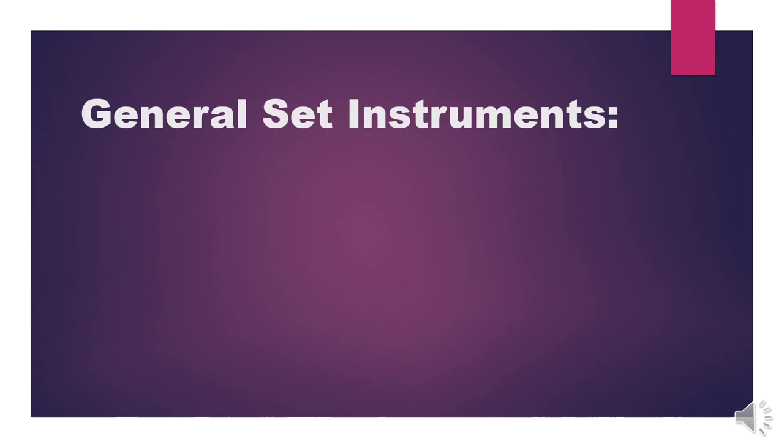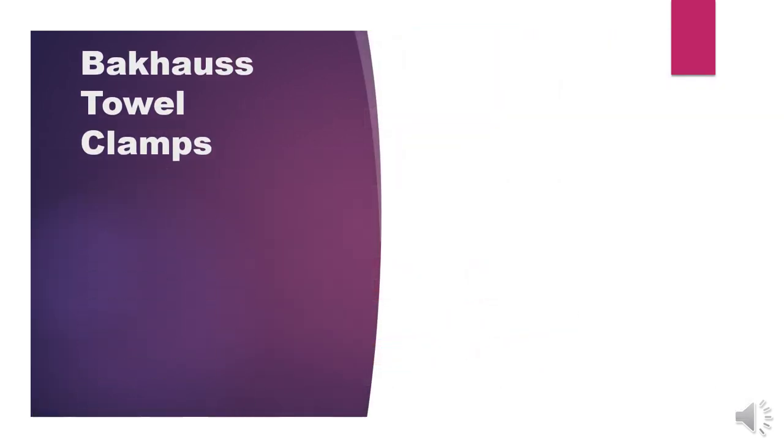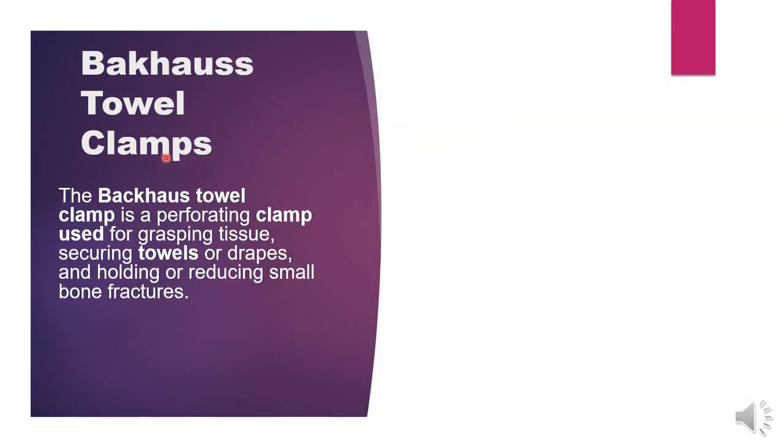Hey, Assalamualaikum guys, hope you all are fine and doing well. Today we will discuss about general surgery instruments — the general set of instruments. Many surgeries, major or minor, all use the general set of instruments. If you are new, subscribe, like, and share. Thank you so much. Let's start.